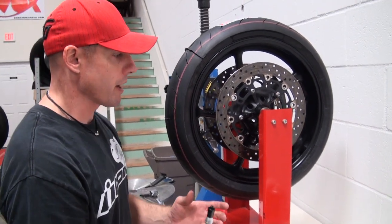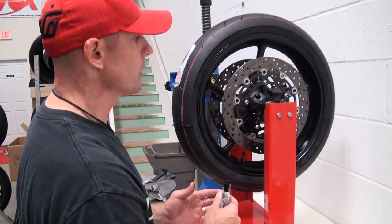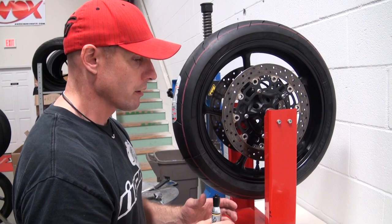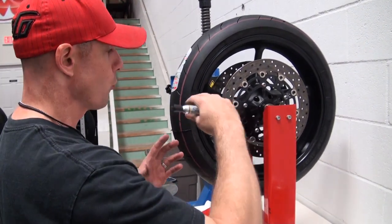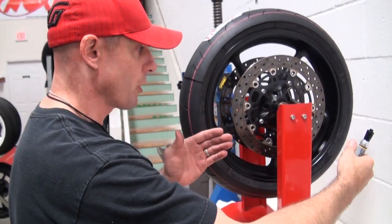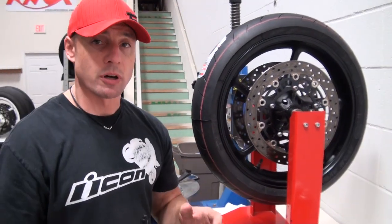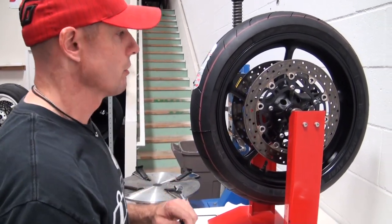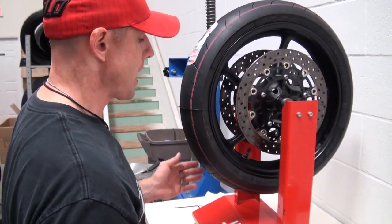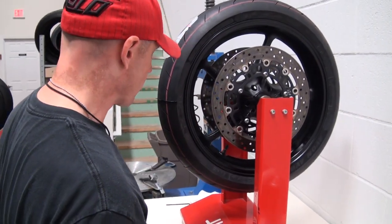We need to compensate for that by installing wheel weights effectively opposite of that heavy point. Once we've done that, the wheel basically remains static as you rotate it — it doesn't swing on its own anymore. As you rotate it around the balancer, the job is done and the balance will be good. You can see it's pretty well stopped here. The more patient you are with this, the better result you're going to get.